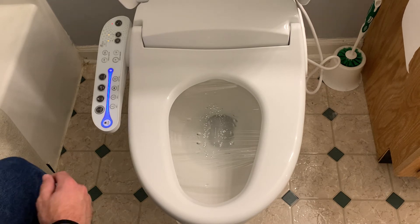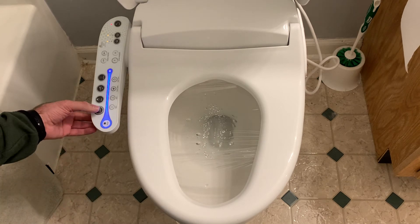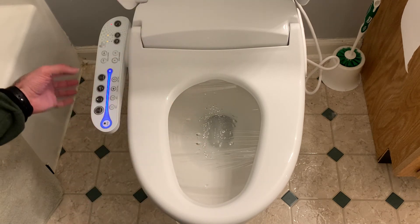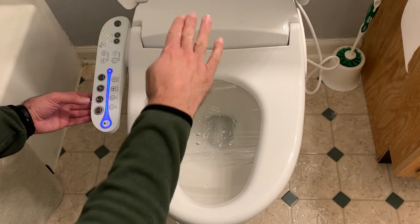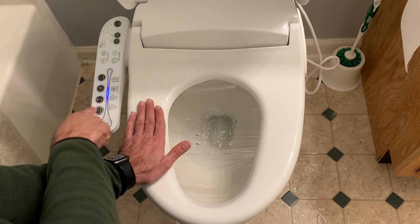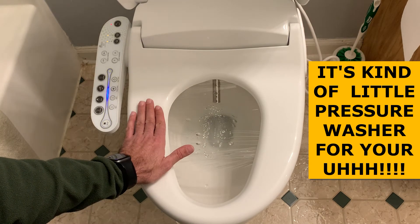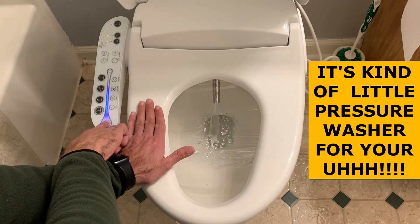The next function is the oscillating function, which means it goes forward and backwards. If you hit the cleansing button and then hit it a second time, it will start oscillating forward and backwards. The same thing happens for the bidet button — hit it once, then hit it again and it will oscillate back and forth. Let me show you with the cleansing button: hit it once, hit it twice, and it oscillates forward and backwards as it squirts. I'll hit stop.